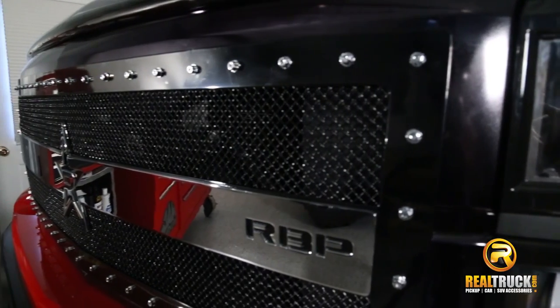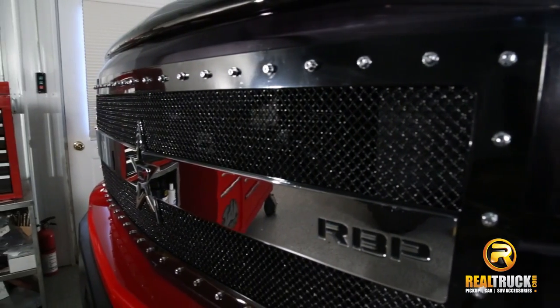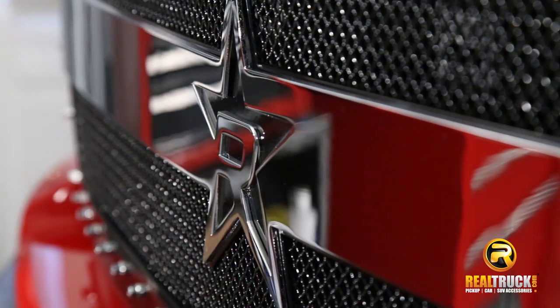Installation is easy depending on your year, make, and model of vehicle. There are inserts, overlays, or complete replacements.